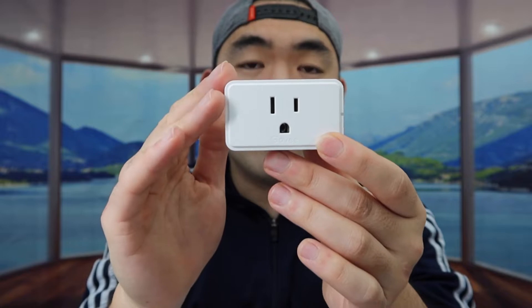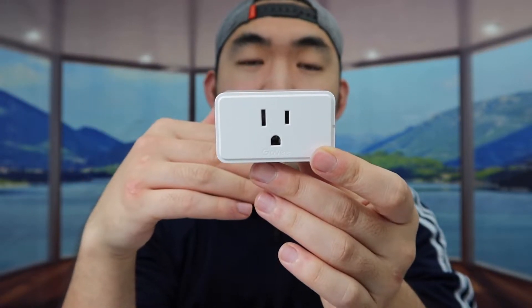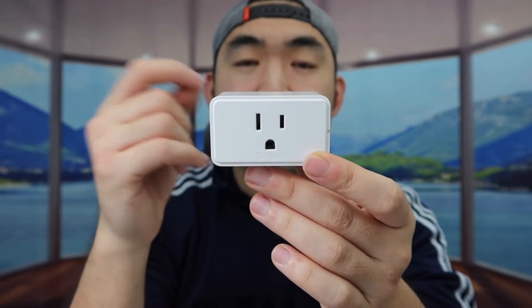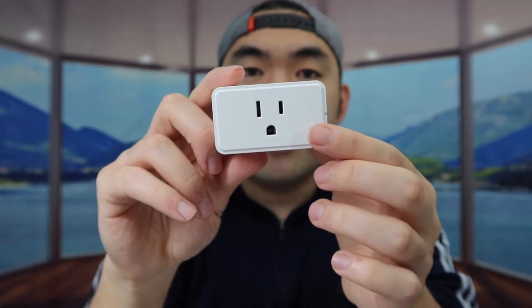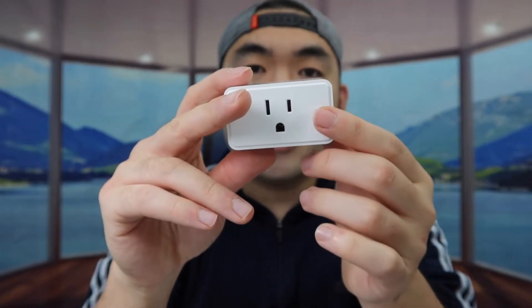For those curious about the benefit of a smart plug — it allows you to control devices that are not smart, like a fan, a light, or something else, essentially making them smart. Also, the way it's designed is pretty nice: it doesn't waste both plug outlets, because a lot of other smart plugs take up both outlets, which is kind of bad.